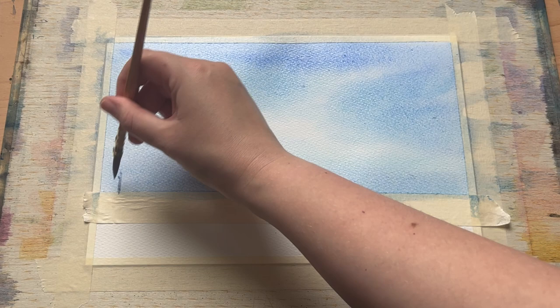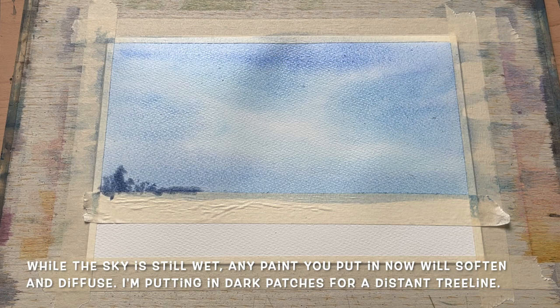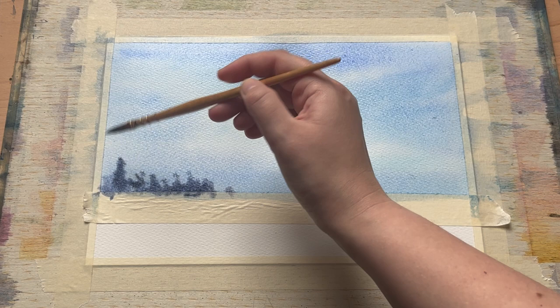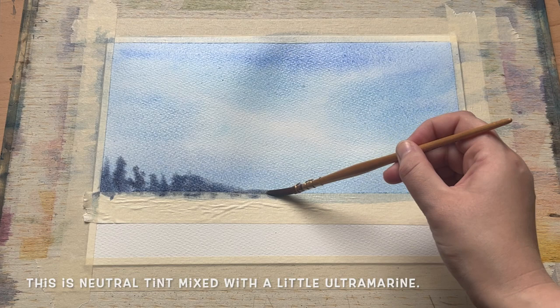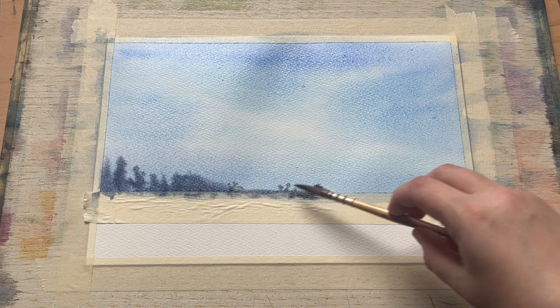I'm happy with that. Now I'm going to add a little more detail. Whilst this bottom part of the paper is still nice and wet I can put in some colour and it's going to diffuse upwards into the sky. Even with my board flat the colour is encouraged to run into the water already there. The lines I'm putting in are already softening down really nicely, creating a soft distant tree line along the horizon — a nice simple way to get in a little bit of detail early on in the painting.